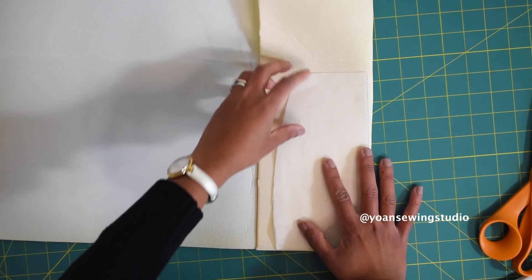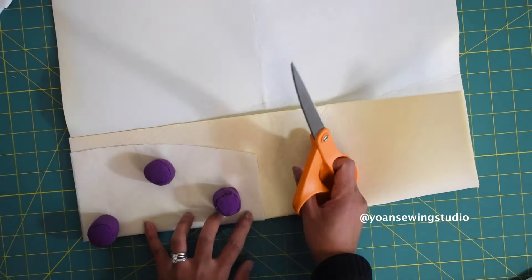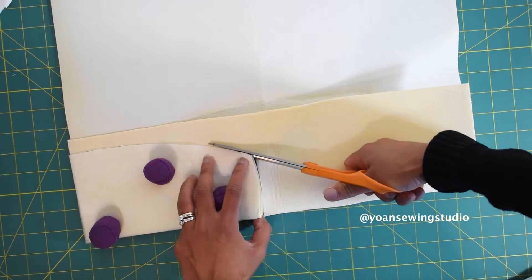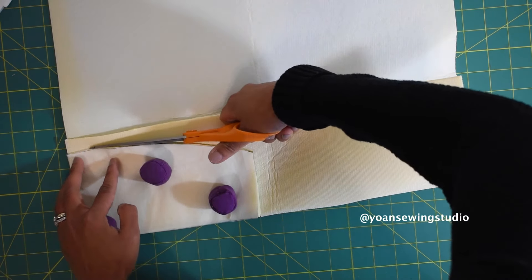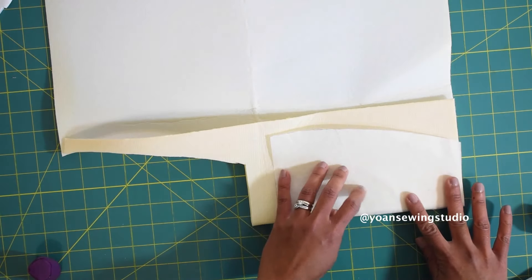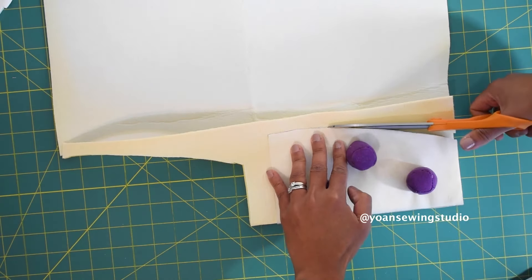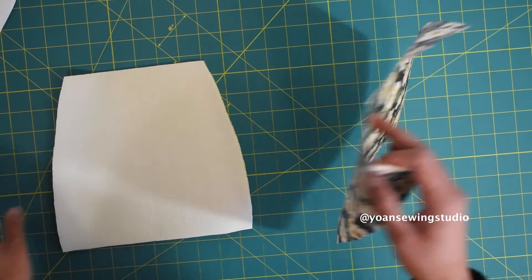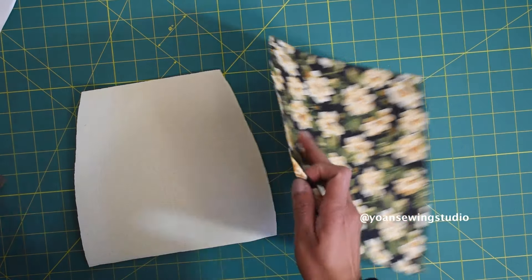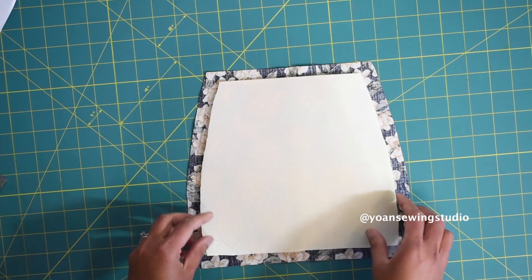Next we're gonna cut the stabilizer. Take the template for the stabilizer and cut it unfolded. I'm using scissors here as it's a bit thick for a rotary cutter. I'm using the Bosal double-sided fusible foam stabilizer. You can also use one-sided fusible foam or the sew-in kind such as Soft and Stable. Now we're going to apply the foam stabilizer to the side panel — lay the side panel piece wrong side up, then lay the foam stabilizer and center its position.